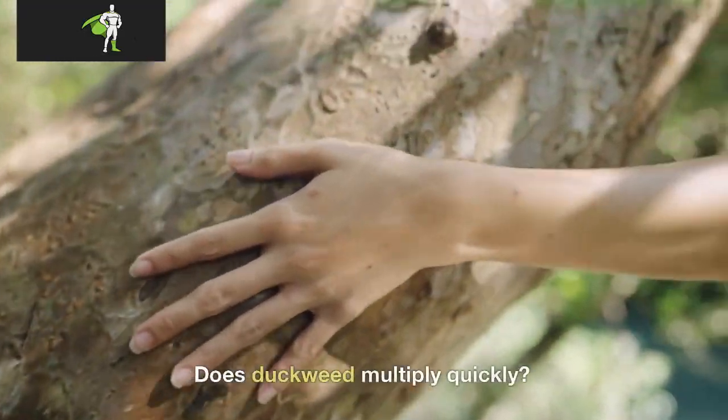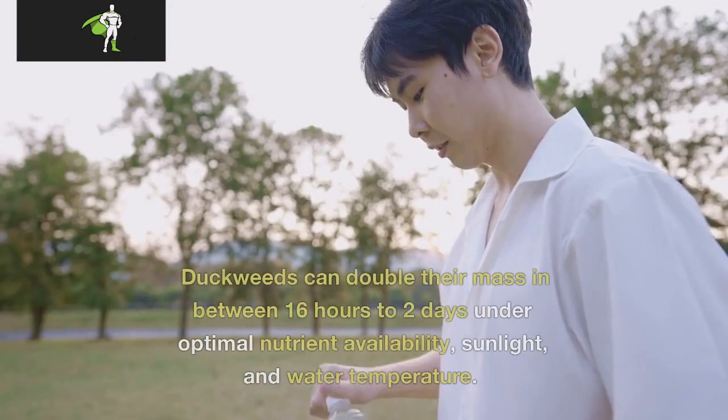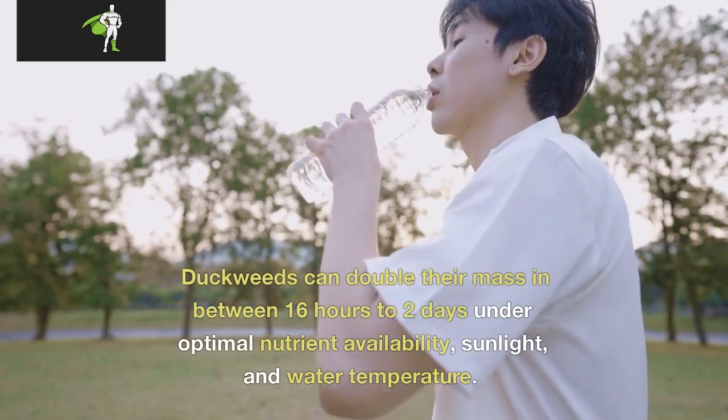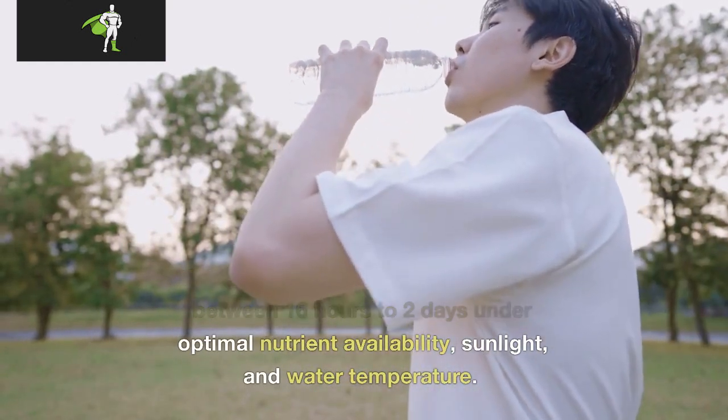Does duckweed multiply quickly? Duckweeds can double their mass in between 16 hours to 2 days under optimal nutrient availability, sunlight, and water temperature.